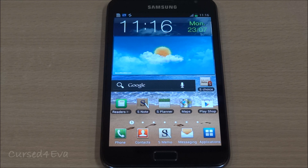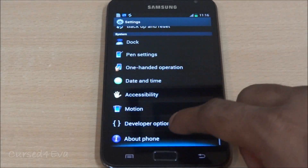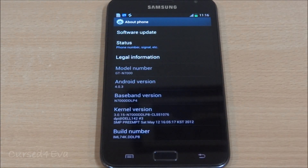Hi guys, Ash here and this is my tutorial on how to root the Galaxy Note GT-N7000, that's the international version running stock Ice Cream Sandwich. The prerequisite for this is that you need to be on stock Ice Cream Sandwich — you could have upgraded over the air or bought the phone running it. It will not work if you're on Gingerbread. You also need to have an external SD card. I'm currently on LP8, which is Android 4.0.3, and it will work on 4.0.4 as well.